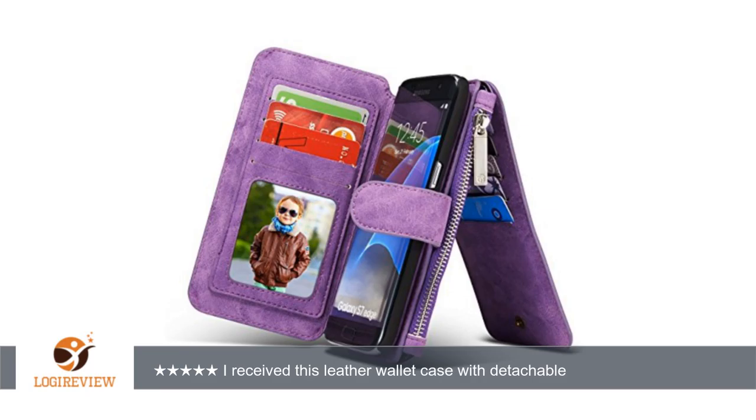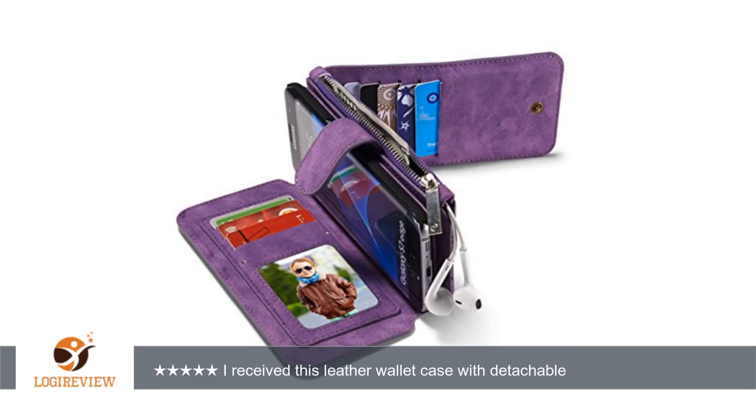The stitching is well done with all lines perfectly straight and not even one stitch out of place. The magnetic clasp holds this case together rather well. The inner portion that holds your phone is removable,